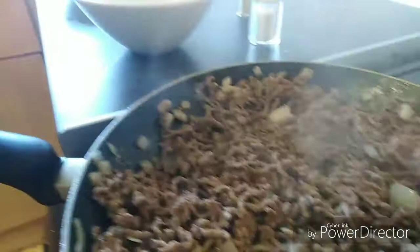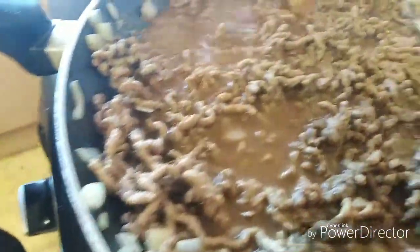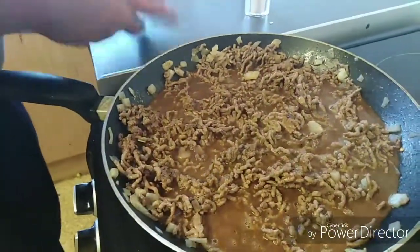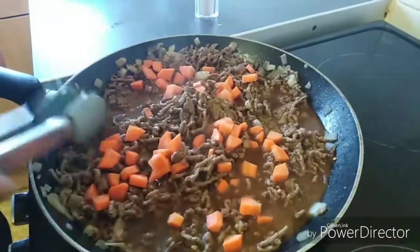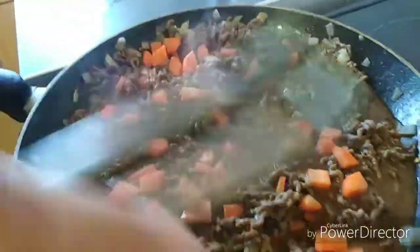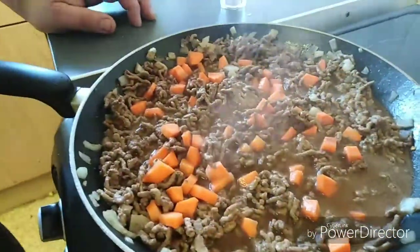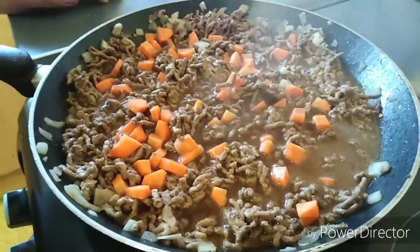Next we'll be adding 300 millilitres of cold water mixed with cottage pie mix, which you can get from any supermarket. We're going to add diced carrot, and for this dish you can also add some peas which is standard. We are now going to bring that back to the boil and cook it until the water is reduced a bit.